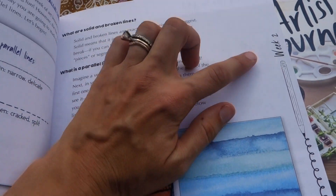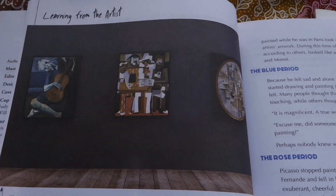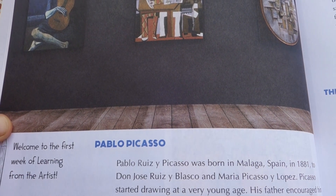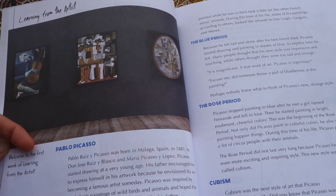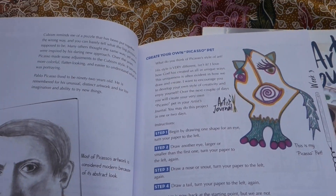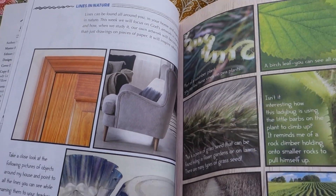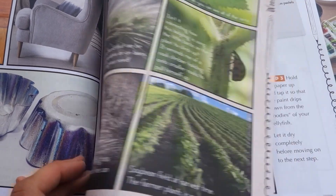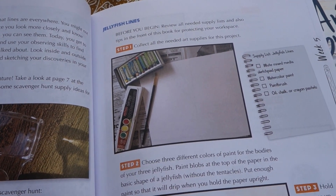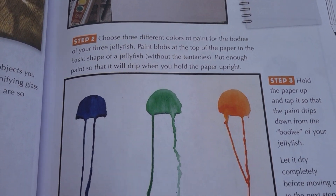We're going all in on lines. The readings for each week are very short. At the end of each unit on an element of art, we get to learn about an artist — the first one is Pablo Picasso. There's a little biography of the artist, some examples of their work, and then there will be an art project related to that artist's art. They also direct you toward when there's a page in the artist's journal that you can be working on.